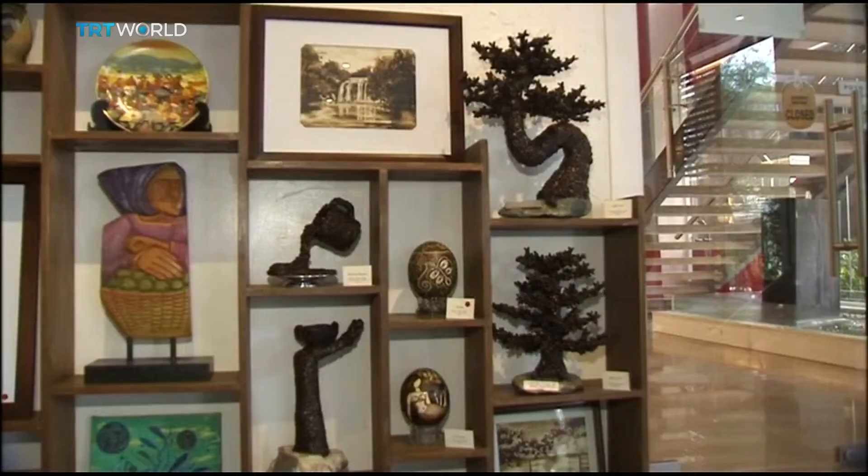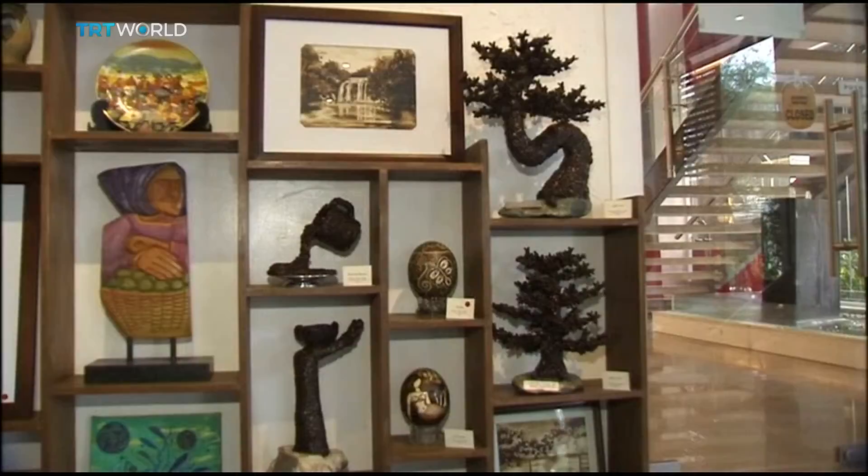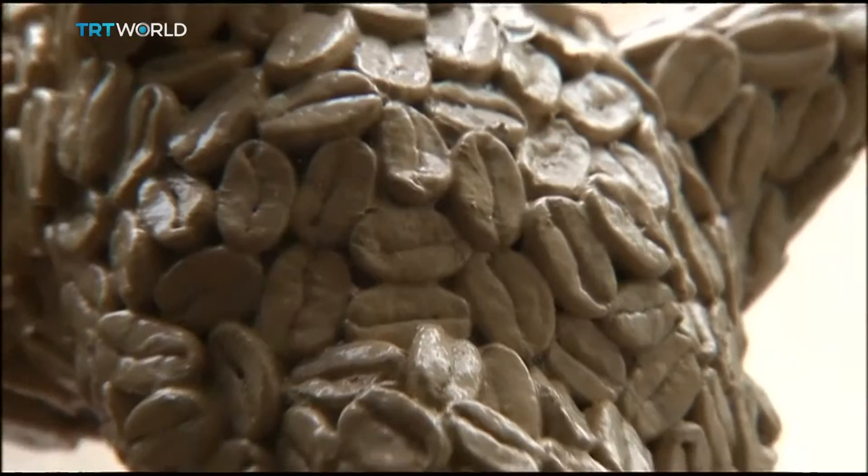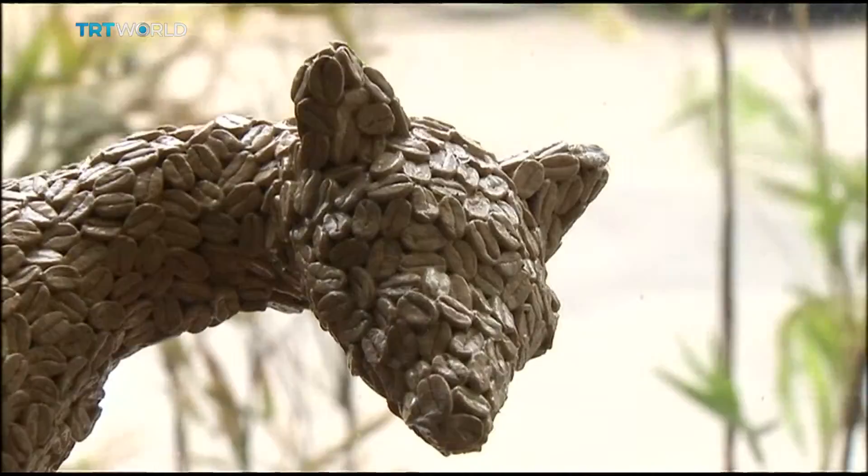But she doesn't limit her art to painting. Hippolito has broadened her talent by sculpting pieces out of coffee beans, which she personally handpicks individually. Sculpting figures using wire and coffee takes double the time and effort, but she manages to make attractive pieces, like the civet cat currently on display at the Art Circle Gallery.